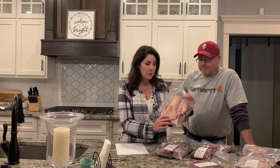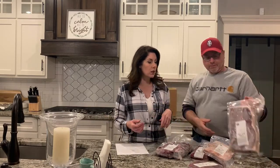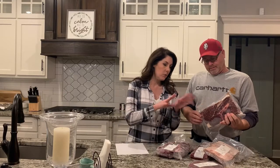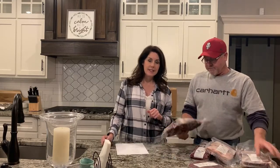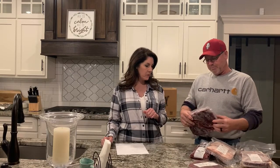Here are beef short ribs and some of our roasts — this is a chuck roast, so well-marbled there. The steaks and the roasts I have cut at an inch and a half, which seems to be a popular size and they cook up really well. No complaints so far.